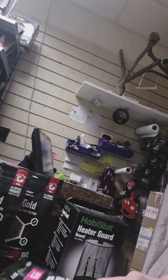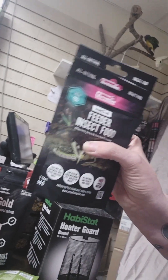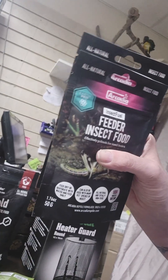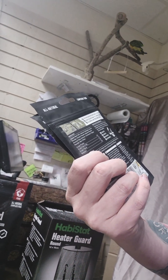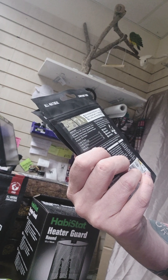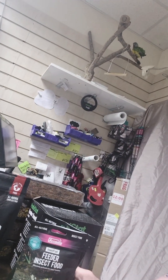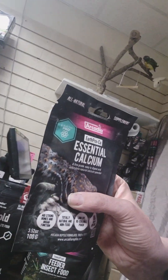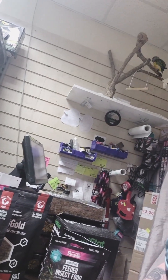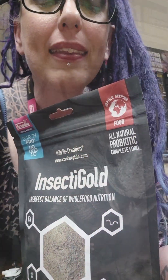I've also got some of Arcadia's feeder insect food. I had stocked it before, but someone asked about it, and when people ask about things that we don't have I tend to go off and have a little look and see what I think. This is to give to your bugs. Interestingly, this says you can just use it dry or you can mix it into a little paste as well - maybe we'll give that a go and see what we think. I've got a few packs of that, and then just some essential calcium to re-slot what I already have - essential calcium, calcium with magnesium.